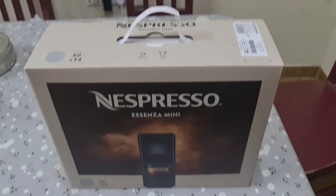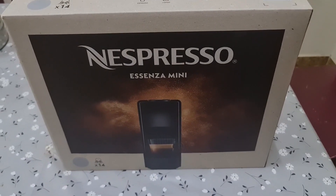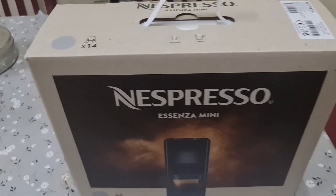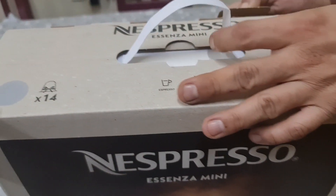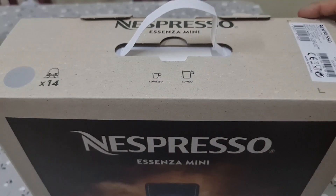Welcome back to Get Updated Now. Here we have another Nespresso Essenza mini. If you have seen our video before, this is another one because that one was too good, so we are buying another one.